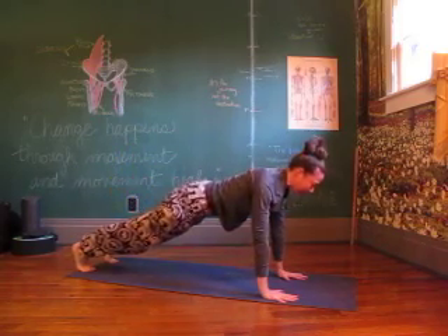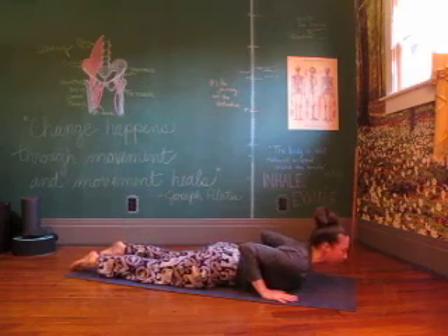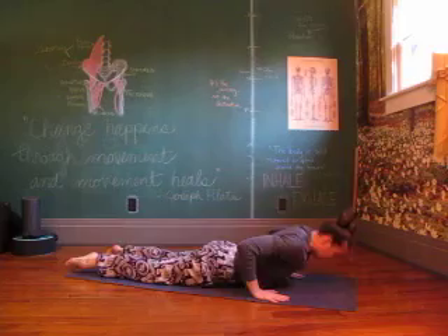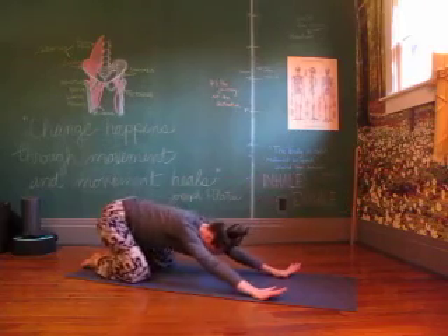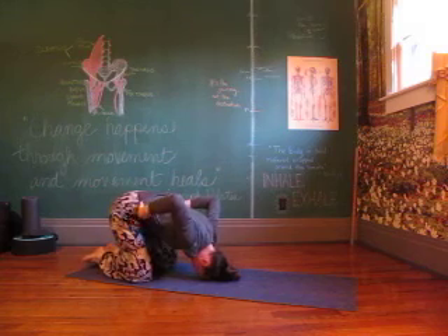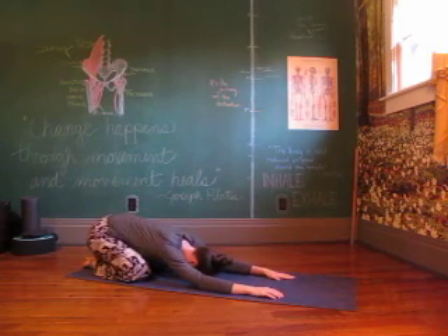Pull forward — high plank, knees, chest and chin. Lengthen out for your mini cobra. Child's pose. Finding that breath, let it come back to you. In through your nose, out through your mouth.